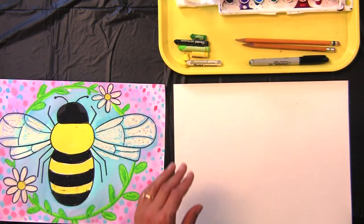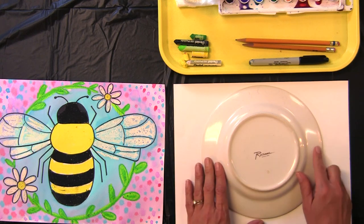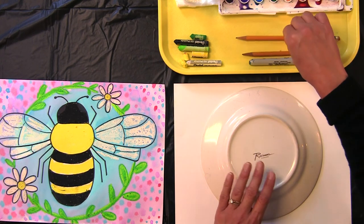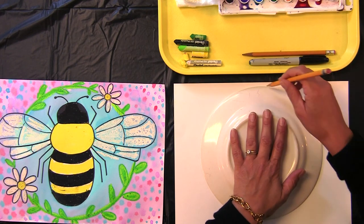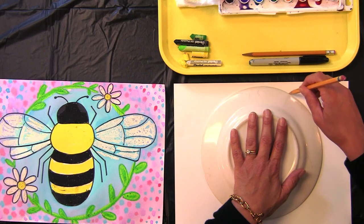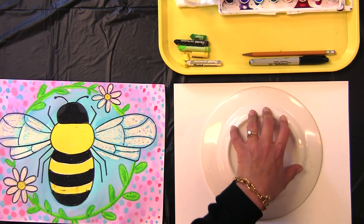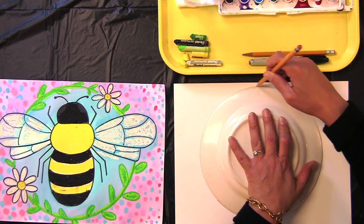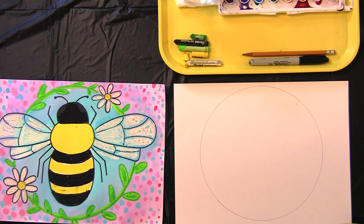Okay, let's get started. With your circle stencil — I'm using my salad plate — go ahead and place it in the middle of your piece of paper with a pencil. One hand will hold down your circle stencil or your plate and trace right along the edge all the way around. Let's see if I've made a circle shape. I have. Great.